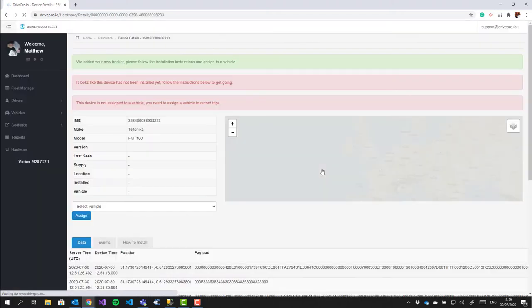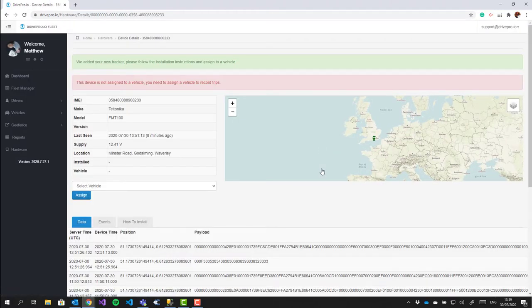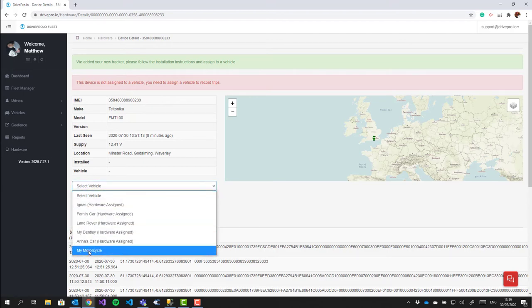If you are a new user, you'll receive an email at this point that will allow you to finish the activation of your account and set your password. Either way, you will be logged in. In this case I was using my existing account, so I'm taken directly to the page for the tracker. As we can see, there's already data coming from the tracker, and we can see the location and the voltage of the device.